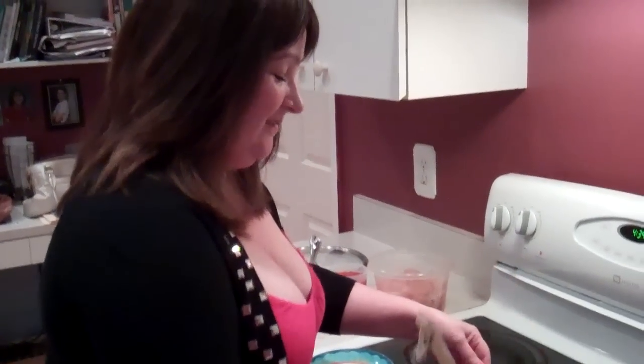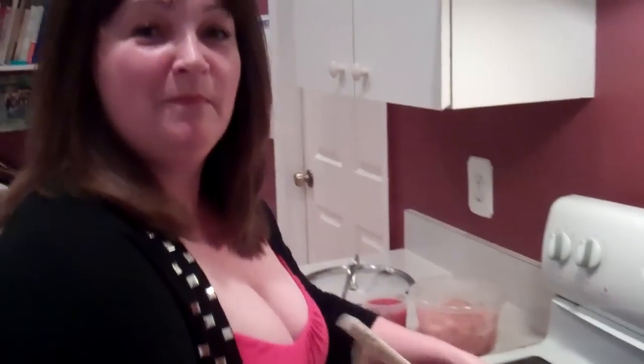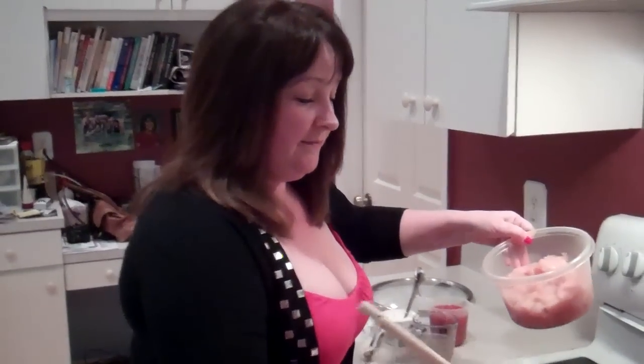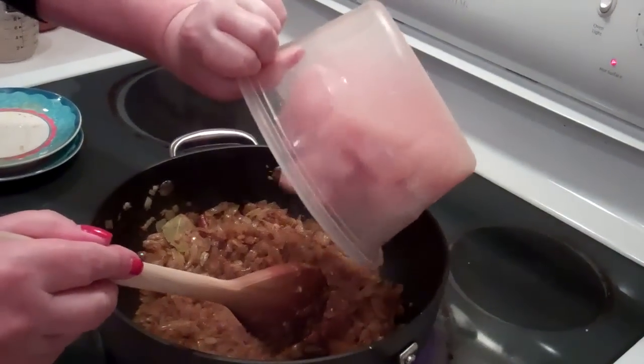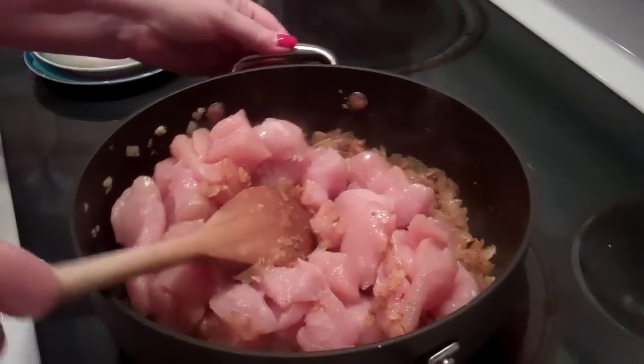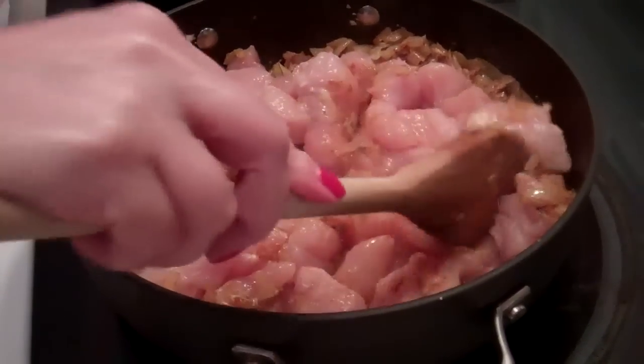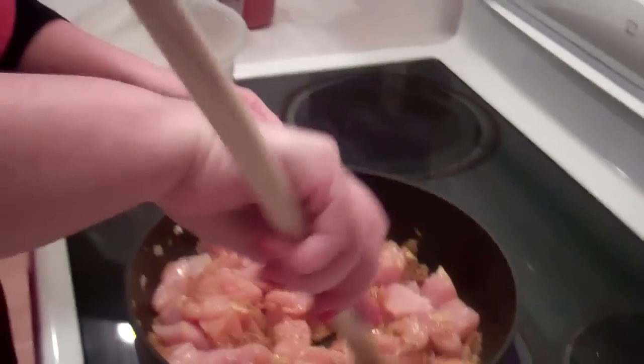But the smell is magnificent — it makes me long for when we used to live in Pakistan. Okay, and then we're going to add our chicken. Just pop that in and we're going to give that a good stir around, and we're just going to cook this for about five minutes or so.